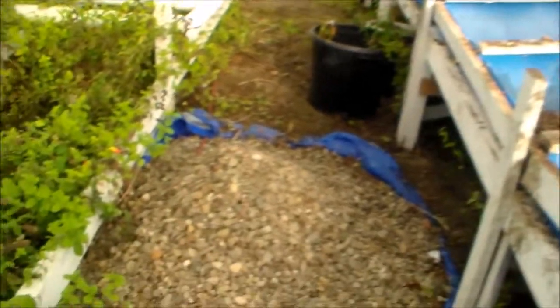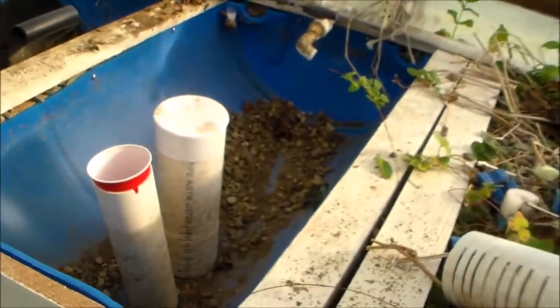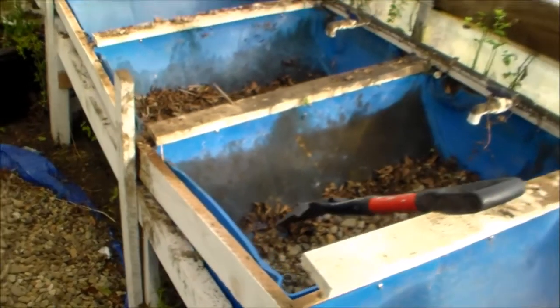You can see here I had to empty all the gravel, and there had to be hundreds of pounds in each one of these. So it was impossible for me to move these.